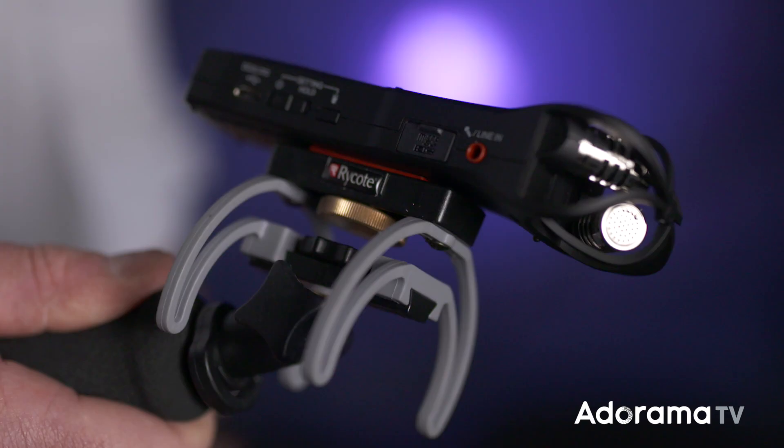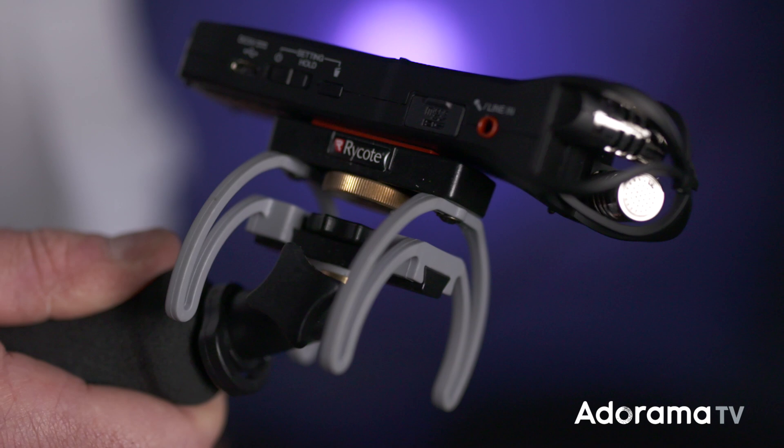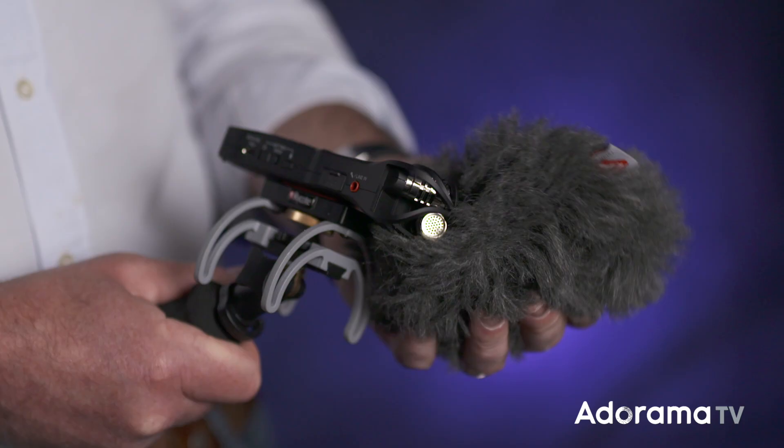There's no point in using just a recorder on its own. You absolutely need a handle to isolate the recorder from any hand movement — it causes noise on your recordings. You will also need, without question, a quality windshield. The slightest breath of wind can destroy a good recording.